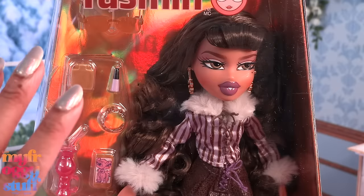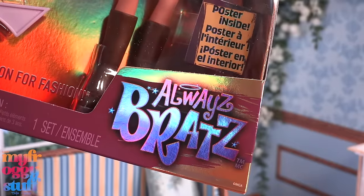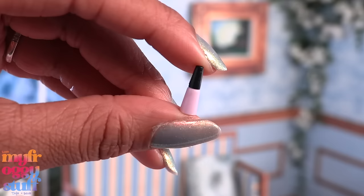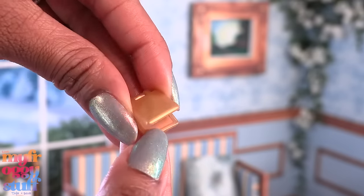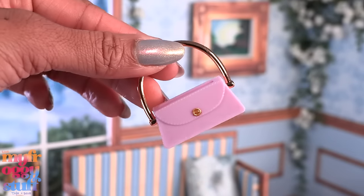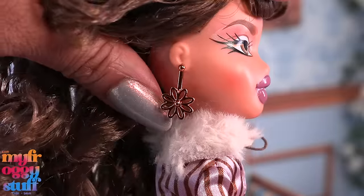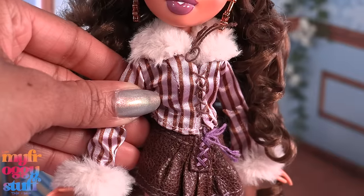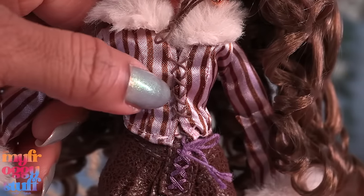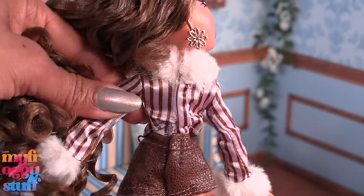I love putting Bratz on Made to Move curvy bodies. This is the new Always Bratz Yasmin doll. She comes with a drink necklace, lip gloss, a compact with a mirror, a cell phone, sunglasses, a purse, and a brush. She has curly hair with bangs, gold flower earrings, a lavender and brown striped top with a fur collar and cuffs, and brown lacing in the center — paired with a brown skirt and purple lacing.